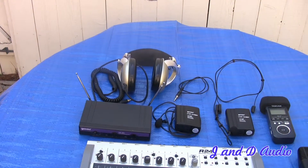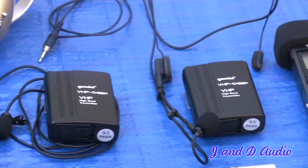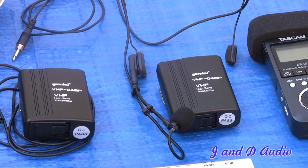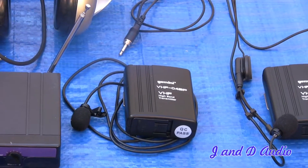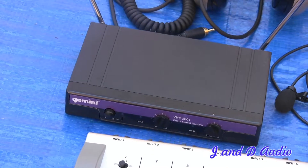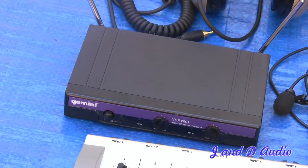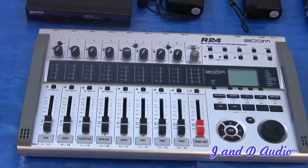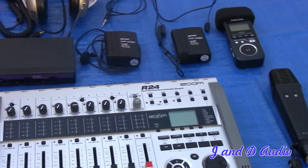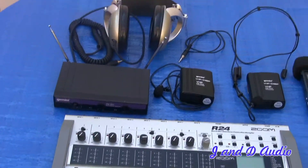Moving on, over here I also have some wireless lavs that I can use. This particular setup has two lavs — I can use one of them for a headset, which is how I have it right now, and the other one as a lav. Here's the receiver unit, and from here I can plug this into my board and mix everything in along with whatever other signals I have, again feeding this into the camera.